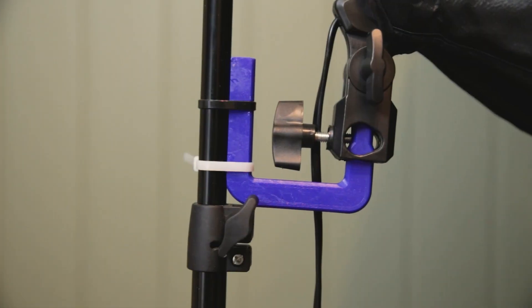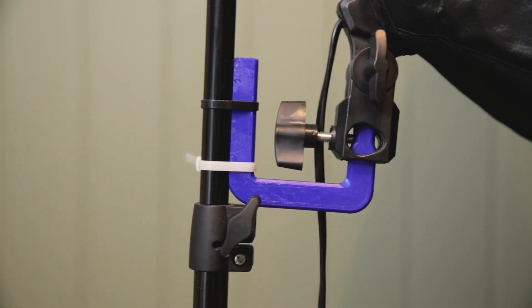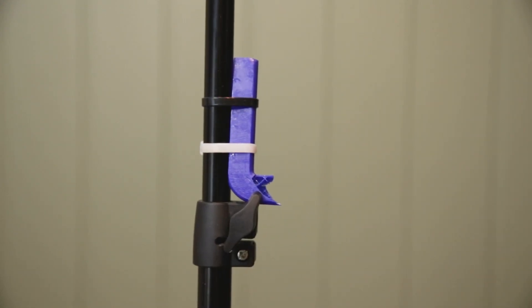However, it might not be as strong under side loads. The result is really good, but it might not hold up for some real-world scenarios where I put some extra load on it or hang something nearby. You can see it does break, but not really too badly. So let's go back and change some of the settings.